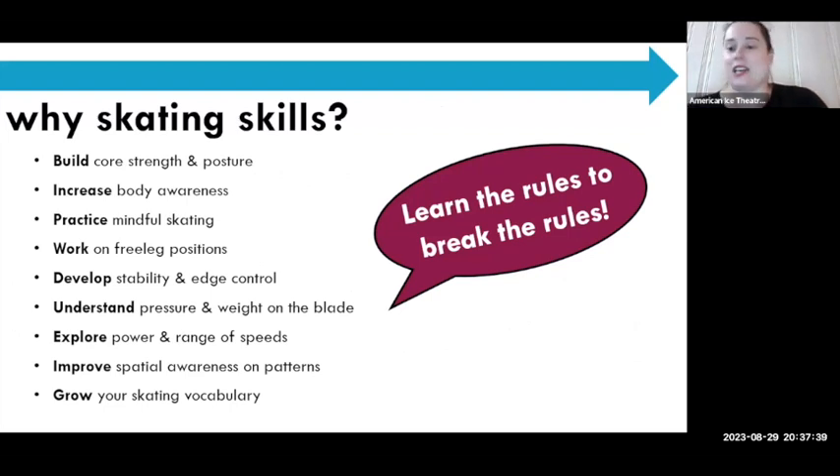So, why skating skills? One of our number one mantras in AIT is 'learn the rules to break the rules.' We love this mantra because as much as we're doing very different things on the ice — making strange noises, doing heels and sliding — you've got to know the rules first. So much about skating is foundational skills and rules.